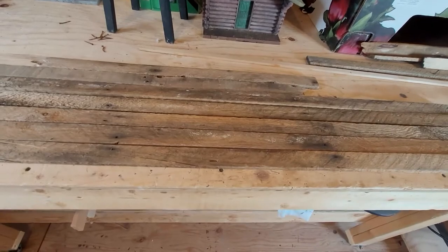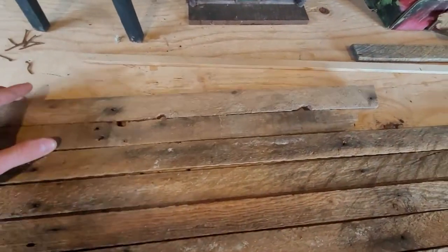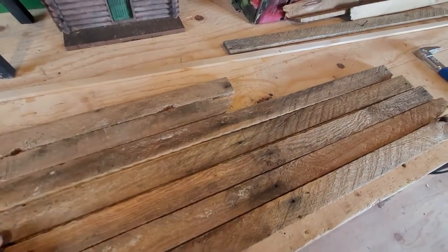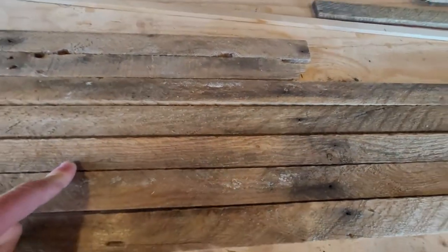I was able to get my hands on these laths from the lath plaster in old houses. These are what I'm going to use to make my tunnel portal because they have a kind of rough, distressed look — I think it'll look really good as a portal.